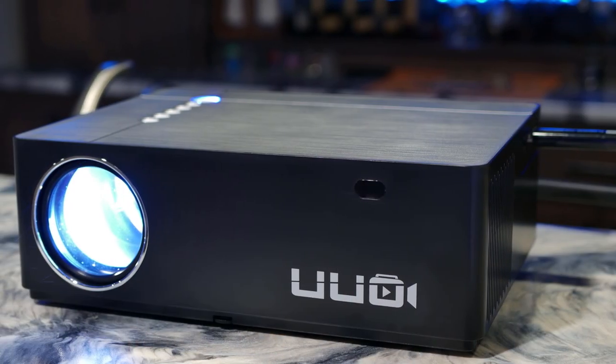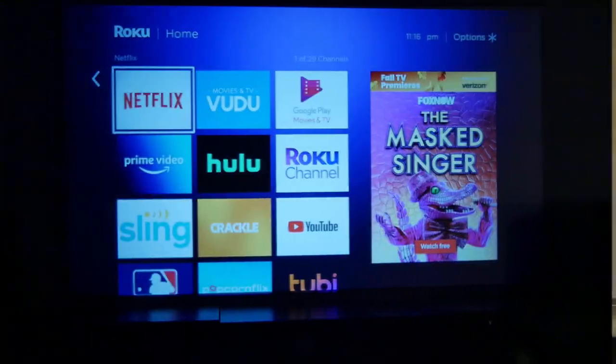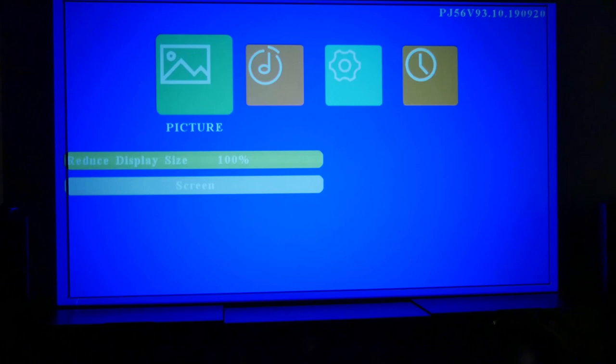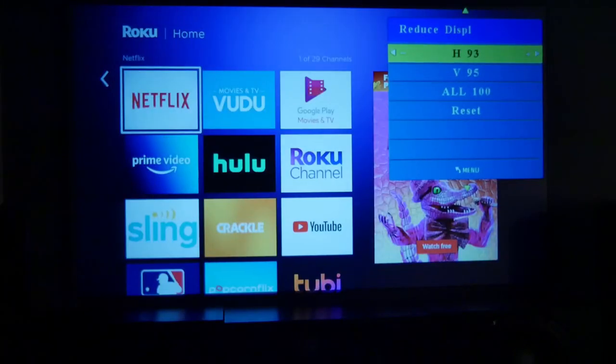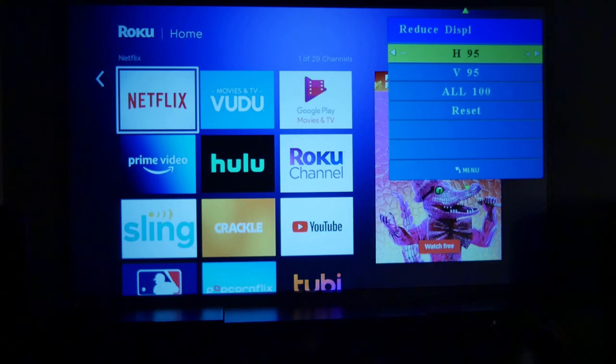For a budget projector at $200, there are a lot of good things about the P6: 1080p image, LED light source, easy portability and setup, and decent onboard speakers. Its biggest setback is the lack of optical zoom — image size is strictly dependent on how far you place the projector from the screen. However, I did discover a hidden option: if you go down one more in the picture menu past six options, there's a reduced display size setting where you can adjust height and width to more fine-tune your image size.